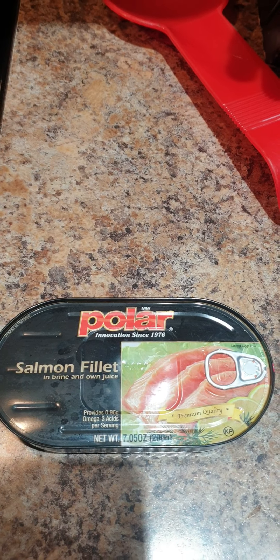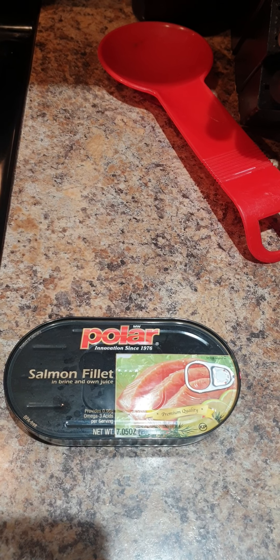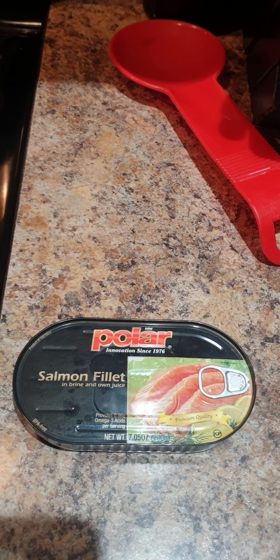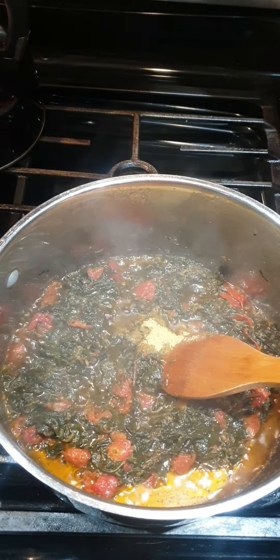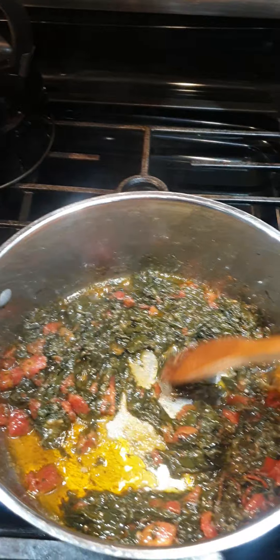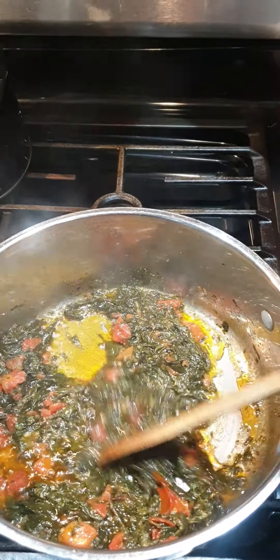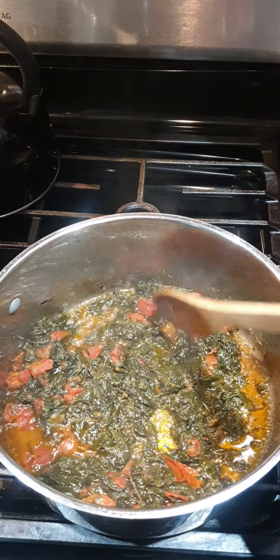This is the fish we're gonna use for the sour sour vegetable — you can get it at any grocery store. It is a salmon fillet and we're gonna go ahead and add it into this delicious vegetable. Mix your vegetable well and combine it — you can taste it right now. This kind of vegetable doesn't take long.